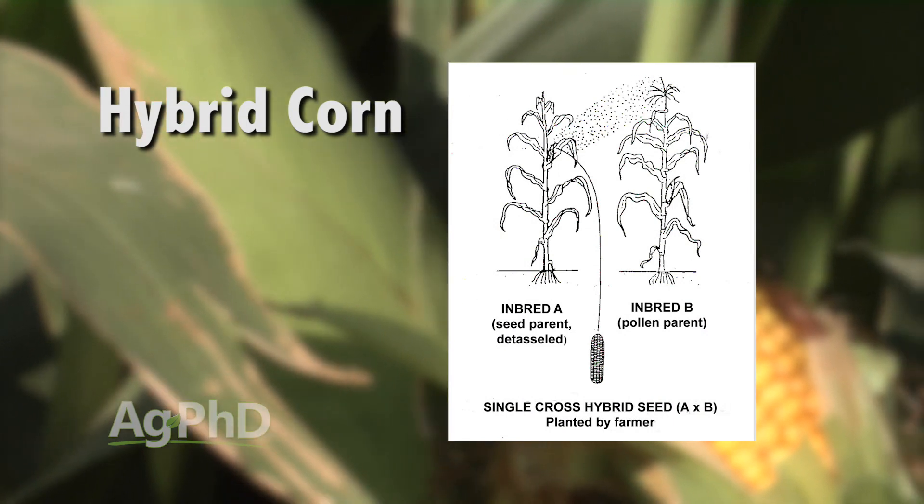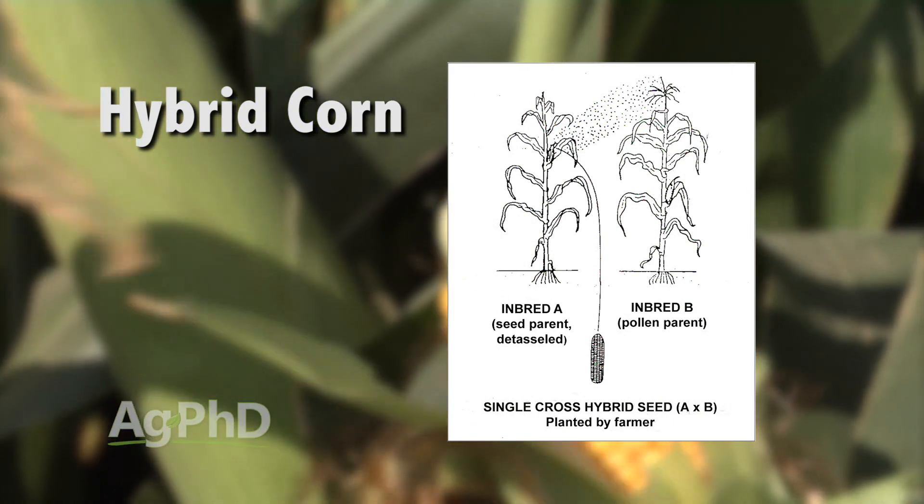With hybrid corn, what you do is take one variety and fertilize it with another variety. So now you've got two different varieties, and that makes the hybrid.